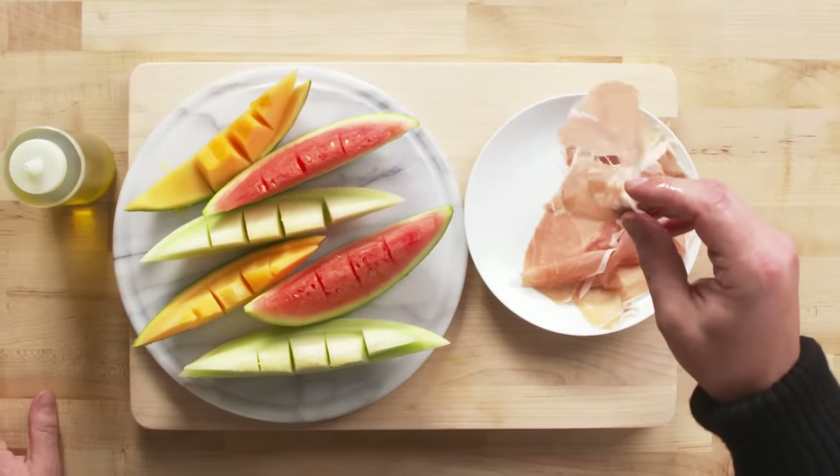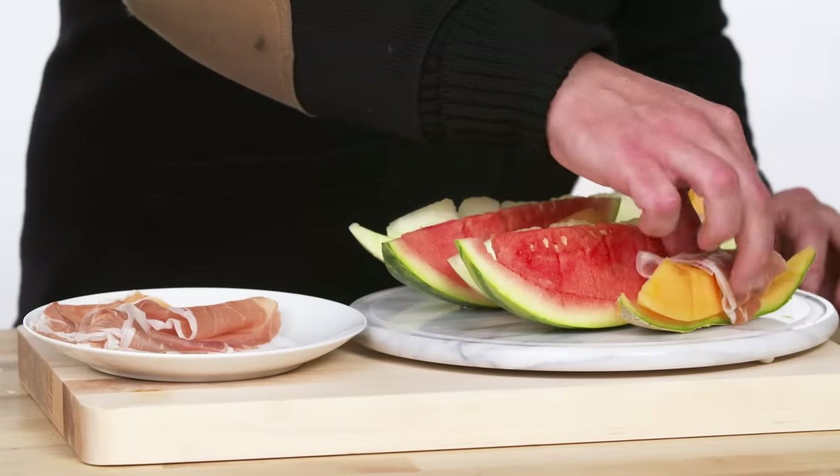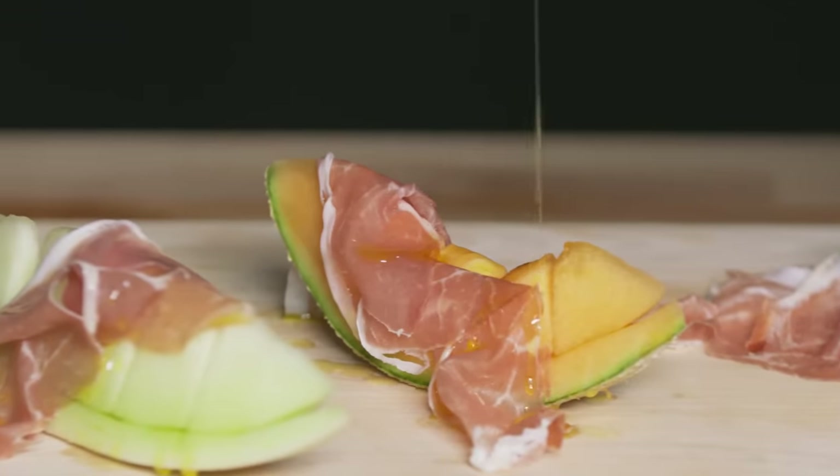Grab the prosciutto, very simply fold it over, drape it over your piece of fruit, and drizzle it with a little bit of olive oil. It's almost like the Italian peanut butter and jelly — you get this amazing melon or fruit flavor and then you have the salty, fatty extra layer behind it. It just makes it unbelievable.